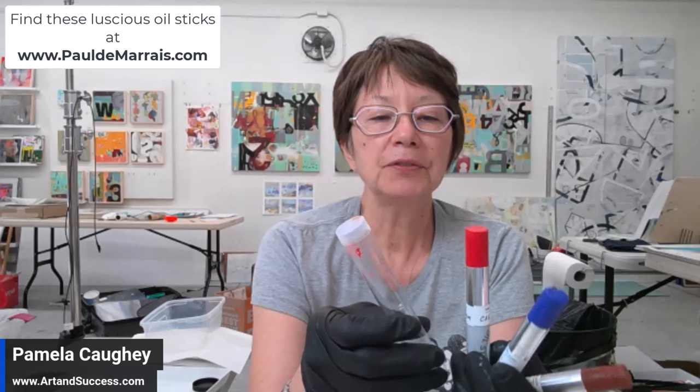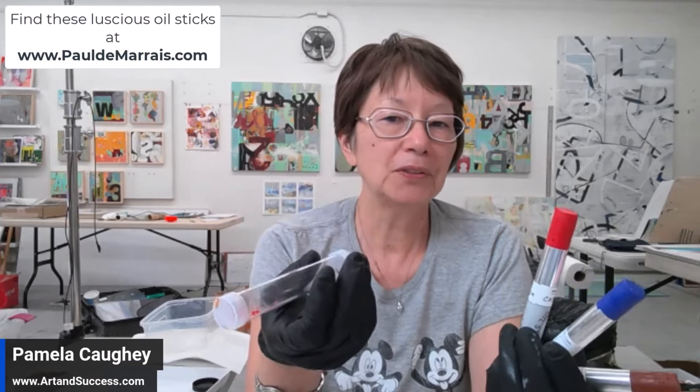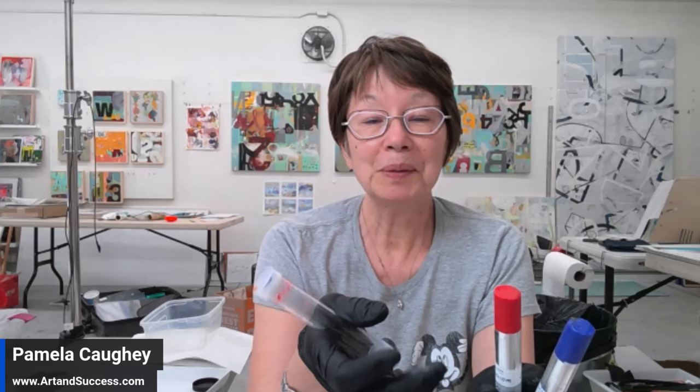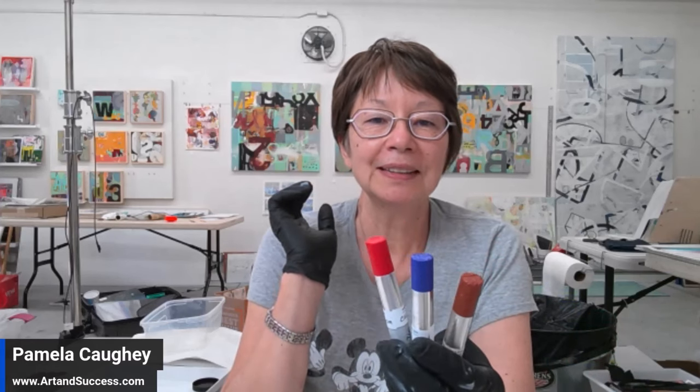There are some differences I've noticed because I've always used R&F pigment sticks in the past. These are brand new and I've been talking a lot with Paul, because as I've been experimenting with these I really like them. One of the reasons is they seem to dry faster than R&F pigment sticks. Just like the R&F pigment sticks, he also has a blending stick and so many colors.